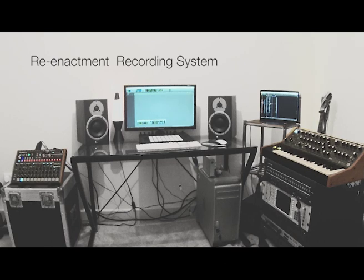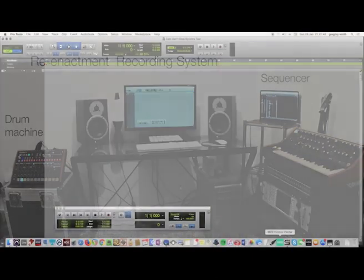To recreate this workflow, I have programmed the entire song into both the sequencer and the drum machine, which will receive MIDI beat clock from the Pro Tools computer. This is done using the Mac's Network MIDI device.